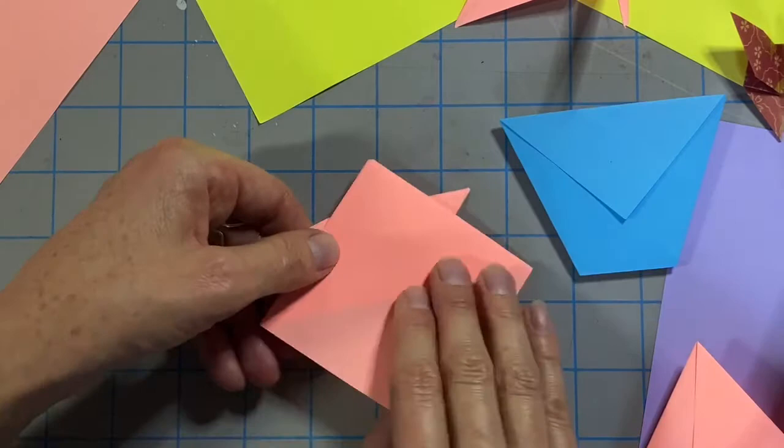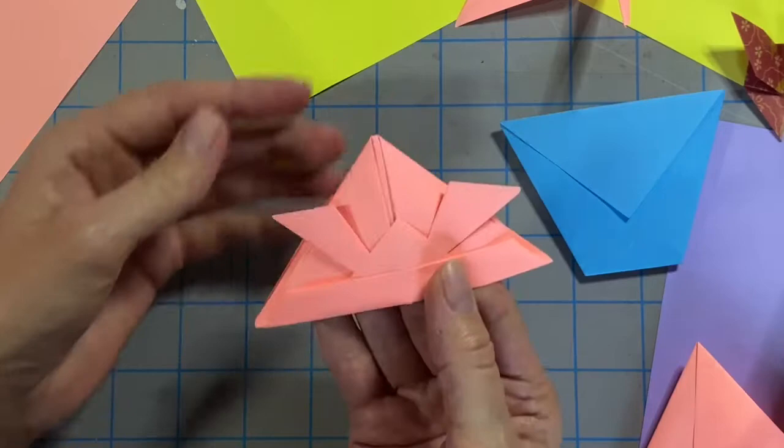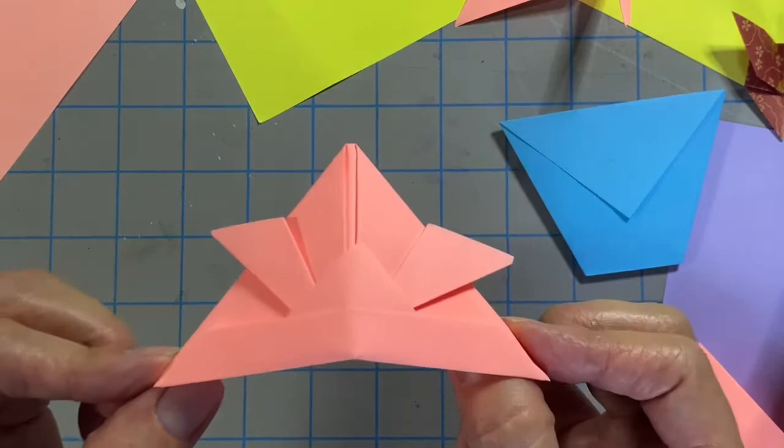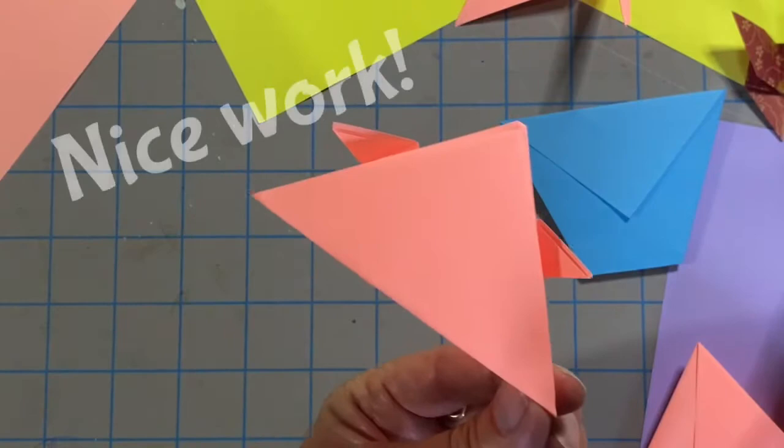Now turn your form over and fold the bottom triangle up. When you separate the layers on the bottom it creates a pocket and you now have a hat. Nice work — see if you can find a volunteer to try it on.